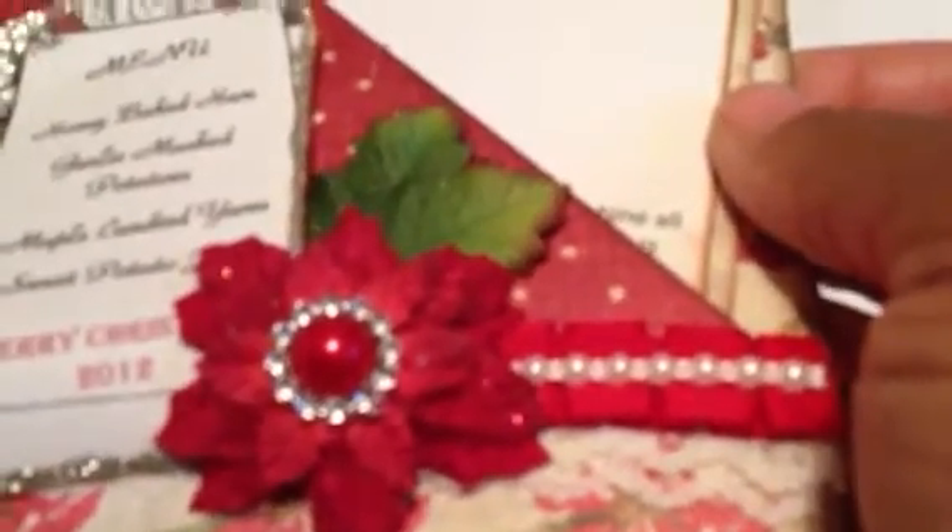She has Santa here, and Santa is holding the menu. He has all the recipes inside this page: Honey Baked Ham, Garlic Mashed Potatoes, Maple Candied Yams, and Sweet Potato Jacks. And it says Merry Christmas 2012. She has this gorgeous poinsettia flower here.